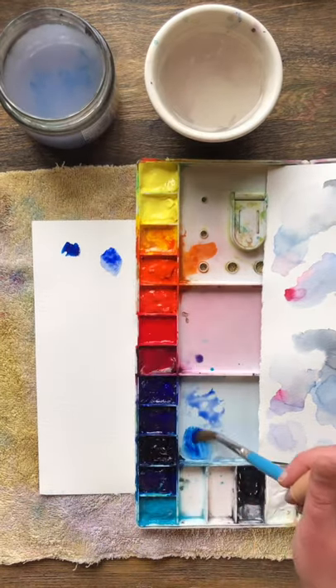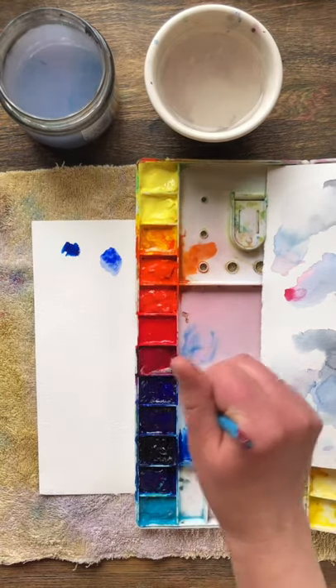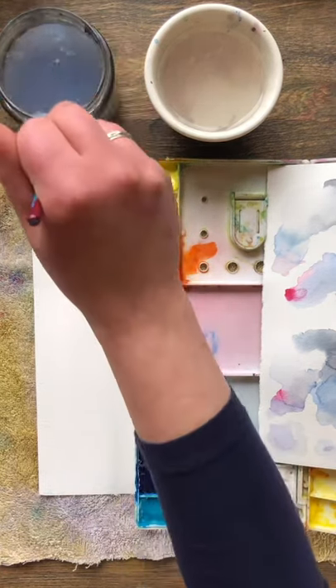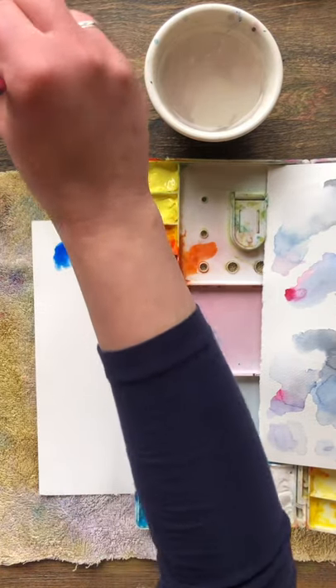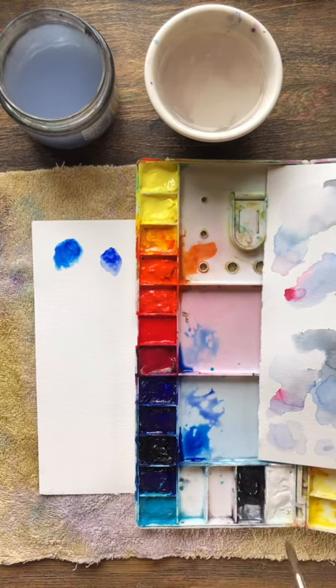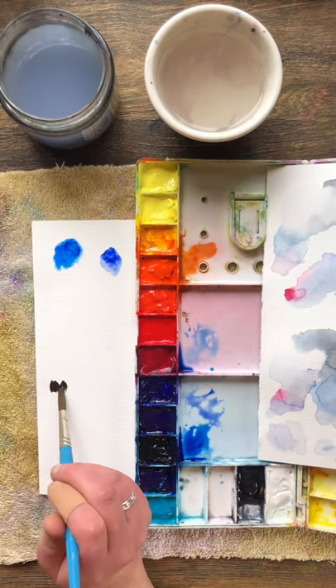You can also mix colors in your plastic palette or on a plate or in little cups if you have them, but the paper is nice for testing out colors. You can even re-moisten them with water after they've dried and you can also add fresh pigment on top of them until your paper is exhausted.